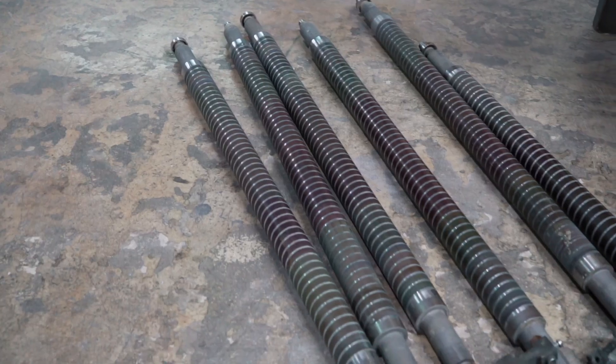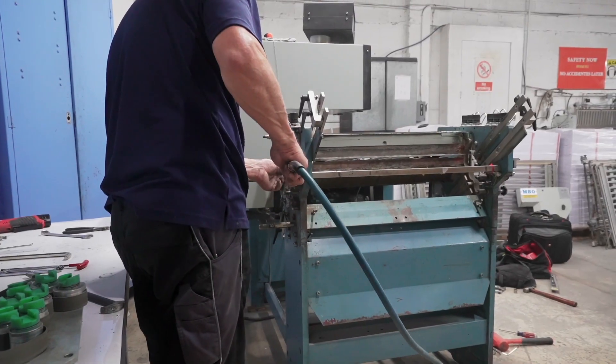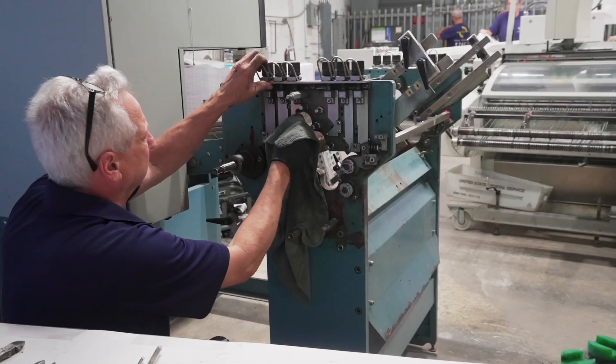Here at Solo Printing we had the opportunity to revamp eight of the MBOs in his fleet. He also has two new machines that we just installed not too long ago.